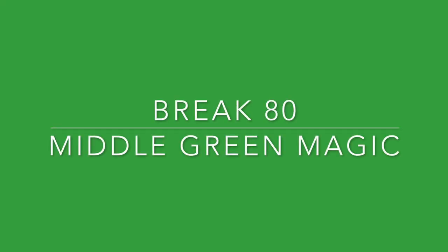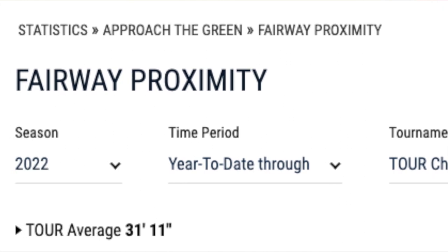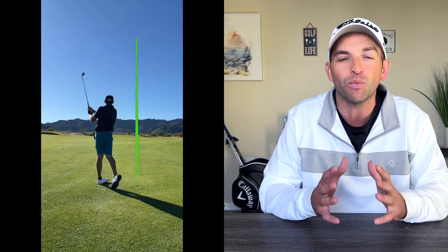Tip number three is to aim for the middle of the green more often. Unless you're inside 100 yards, I would challenge you to never aim at the flag unless it's in the middle of the green. If you study PGA Tour averages, you'll realize that even tour players don't hit it that close from the fairway — and even farther from the rough. Whether they're 120 or 160 yards out, they're not aiming at the flag that often because they know the percentages. The average PGA Tour player's approximate distance when they do hit the green is close to 30 feet. If you're not aiming at the flag that often, you avoid short-siding yourself — which invites double bogeys that kill both your score and your momentum.